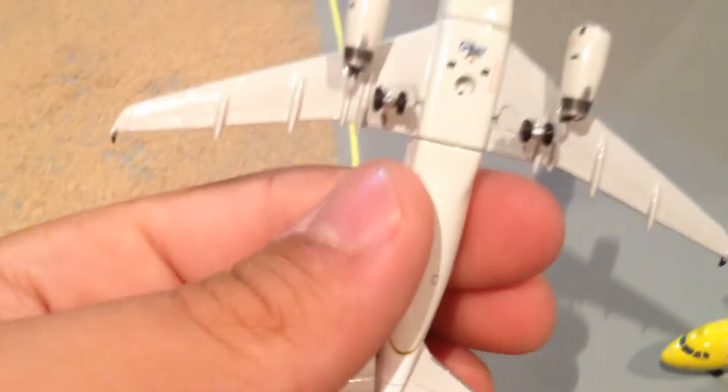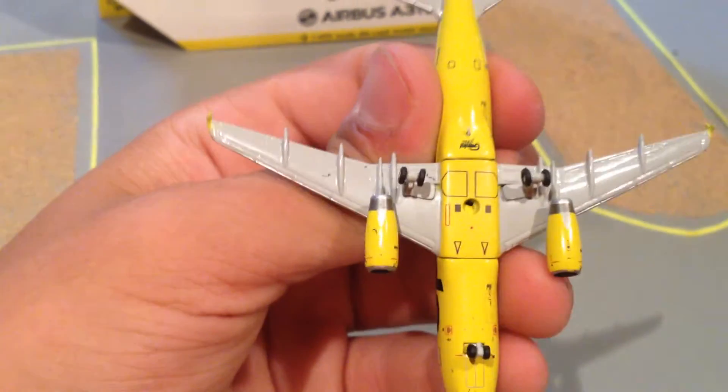Now I'm going to compare it to my United A319, which is an older release. As you can see the wings — not even close to being as detailed. That's the Spirit wings. And then the bottom — not even close to being as detailed.